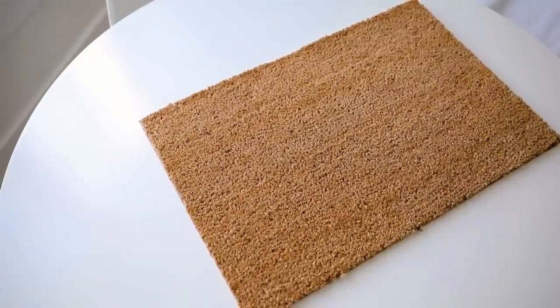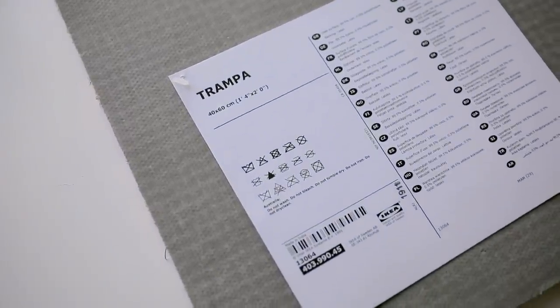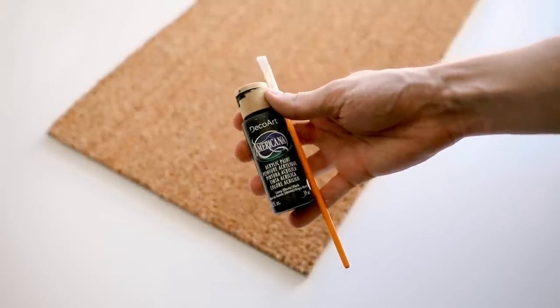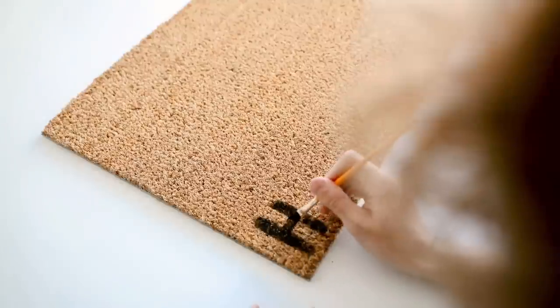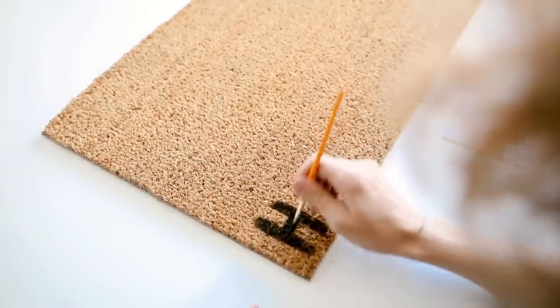Kicking off this video with a super simple project — we're using the TRAMPA doormat. For additional supplies you just need some black paint and a paintbrush of your choice. This is all going to be freehand. You can find so many funny doormat ideas on Google if you search doormat ideas. I used a paintbrush and used the width of the bristles to do the letter line-blocking on each letter.